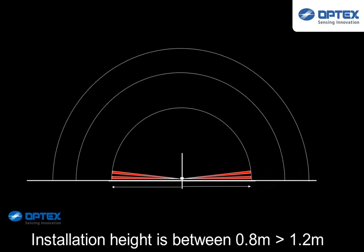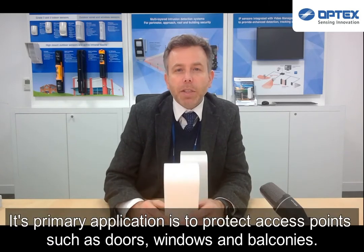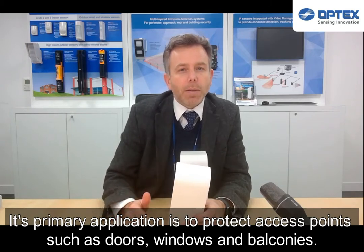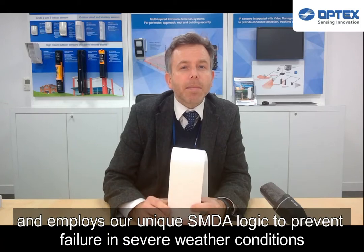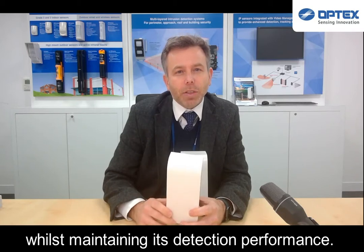Installation height is between 0.8 and 1.2 meters, and its primary application is to protect access points such as doors, windows and balconies. This sensor, like many of the Optex external sensors, is digital and employs our unique SMDA logic to prevent failure in severe weather conditions whilst maintaining its detection performance.